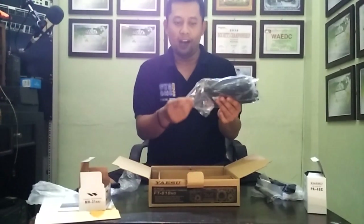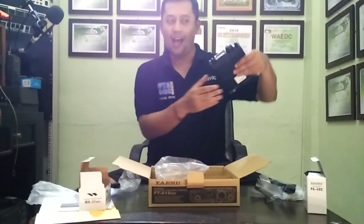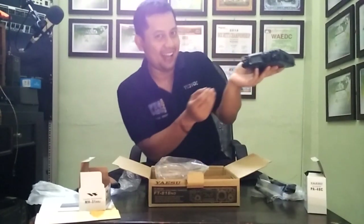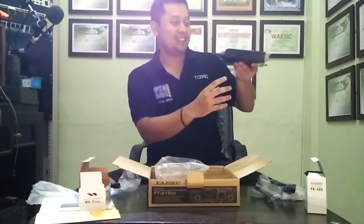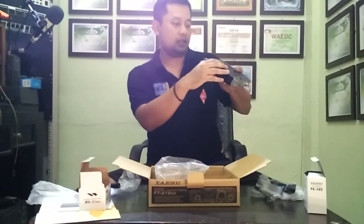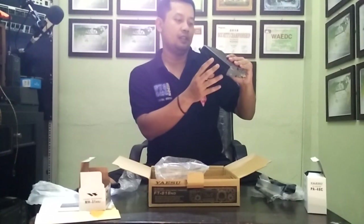And then this one — this is my dream come true. This is the Yaesu FT-818 November Delta. Wow, very small. The specification — the newest one. For the power, the sixth watt. And you got a new facility.